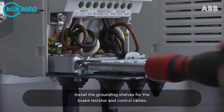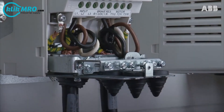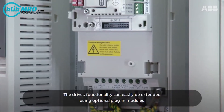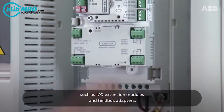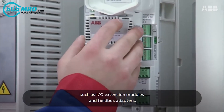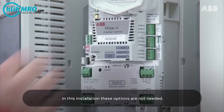Install the grounding shelves for the brake resistor and control cables. The drive's functionality can easily be extended using optional plug-in modules such as IO extension modules and field bus adapters. In this installation, these options are not needed.